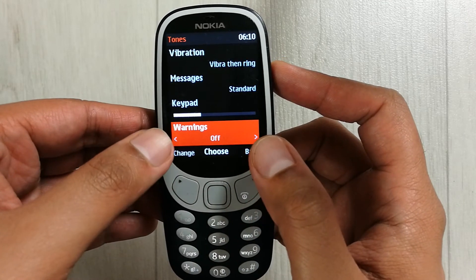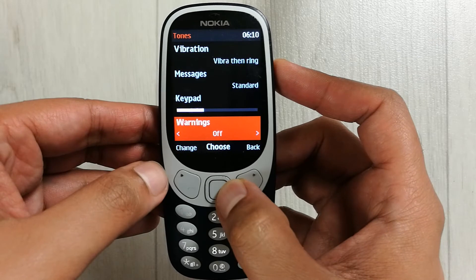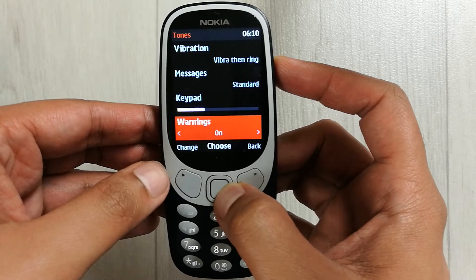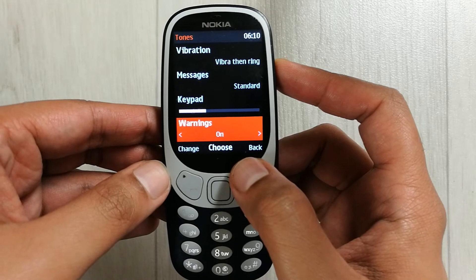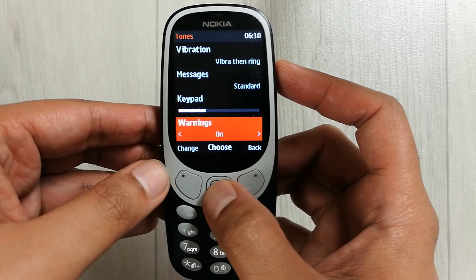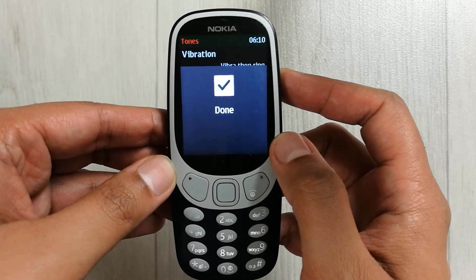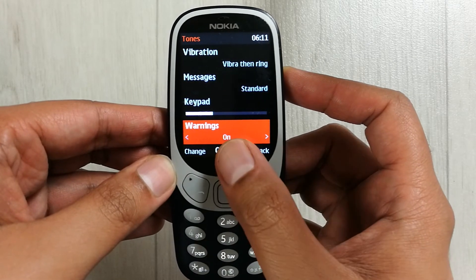To turn it on, you can see there are two arrows showing. Press the ring button to the right side — now it is on. Then select the middle button and press it. Now it is done, the warning tone is on.